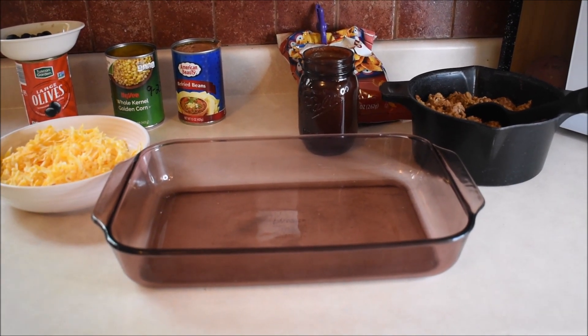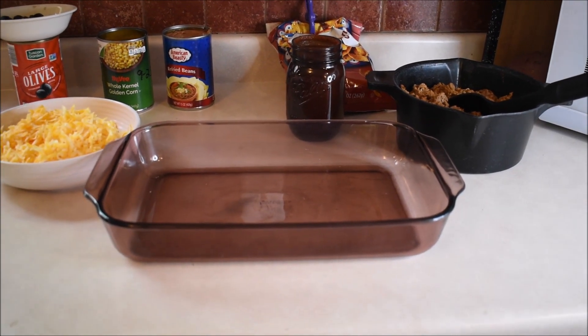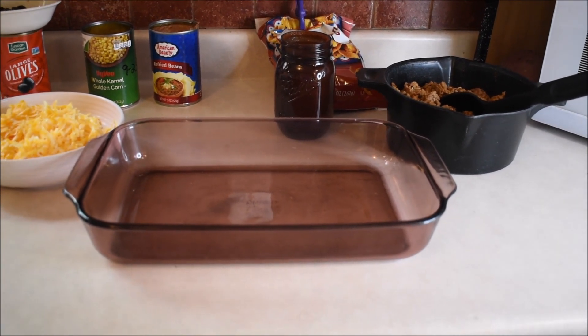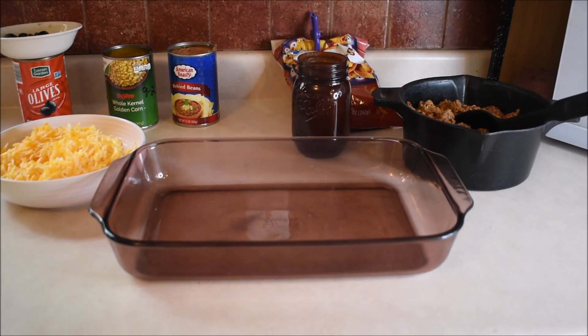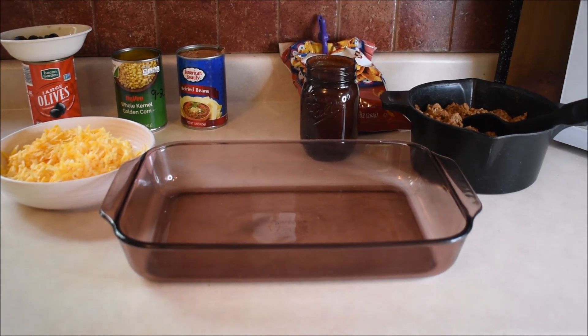If you have a family of four, I would just use one pound of beef. If you have a larger family you could use two pounds. I wanted leftovers, so I made two pounds of taco meat.